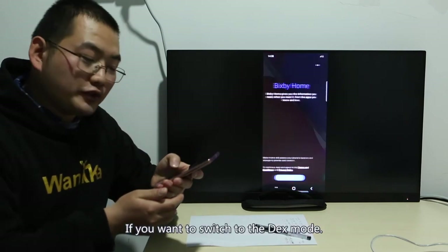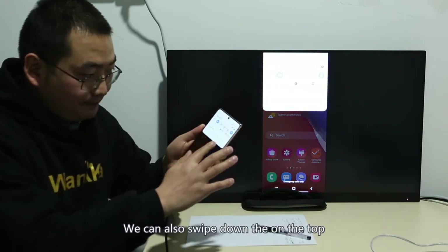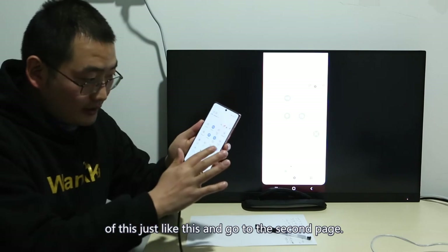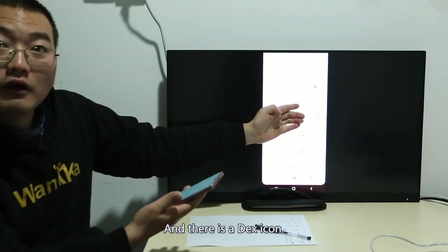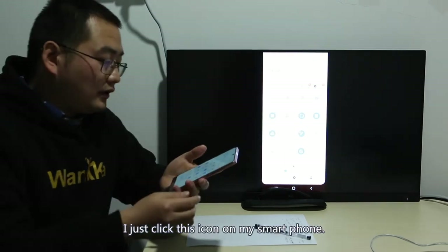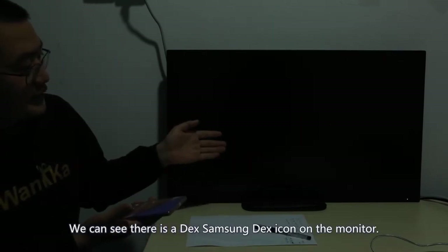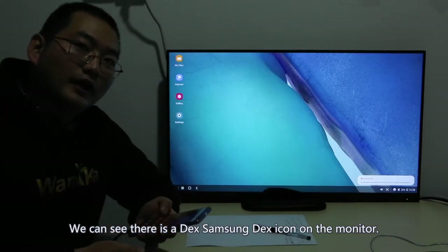If you want to switch back to DEX mode, we can scroll down from the top, go to the second page, and there is a DEX icon. I just click this icon on my smartphone, and we can see the DEX interface appear on the monitor.